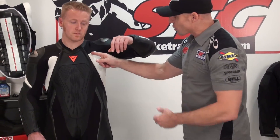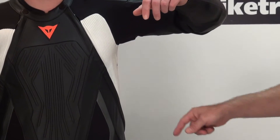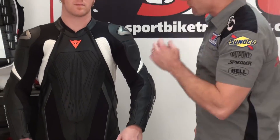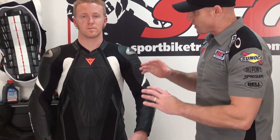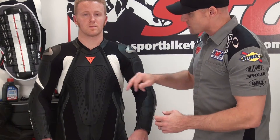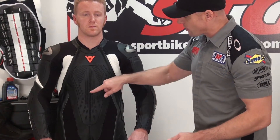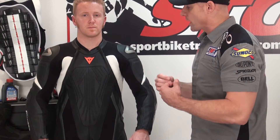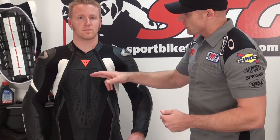These leather stretch panels go all the way up into the chest, down the side, under the arm, and around the back. If you look at the chest of the suit, every one of these ribs is not just an accent for styling — that is a micro-elastic stretch panel. This suit has the ability to move; every one of those ribs can expand and contract. This suit can accept a chest protector. If Andrew chooses to put one in, these will stretch out, allow the chest protector to go in, and it doesn't change the fit of the suit a whole bunch. That's pretty sweet.